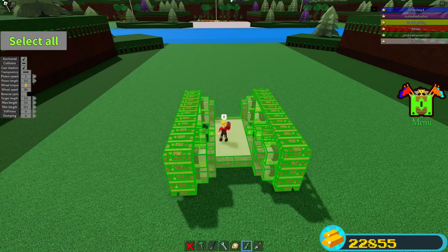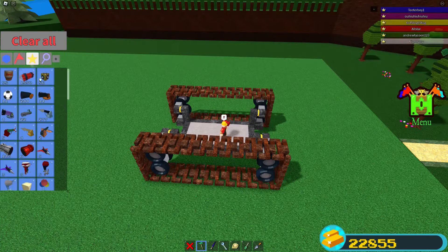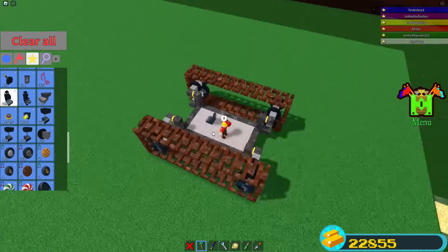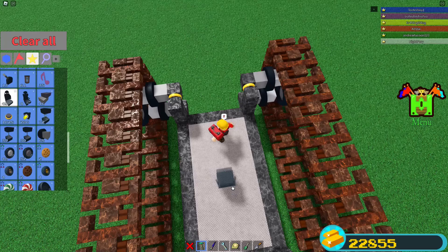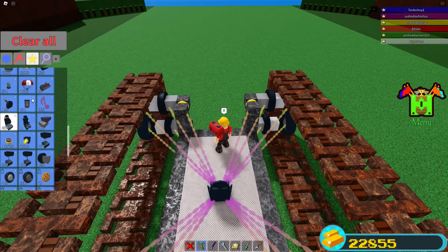Piston speed can stay as it is — looks like all these settings are good. Now we're going to place our seat that's going to control everything. To make this mobile friendly, I'm going to place a lever that controls the pistons. You could certainly do it with the seat instead if you don't care about mobile, but I'll do it with the lever.